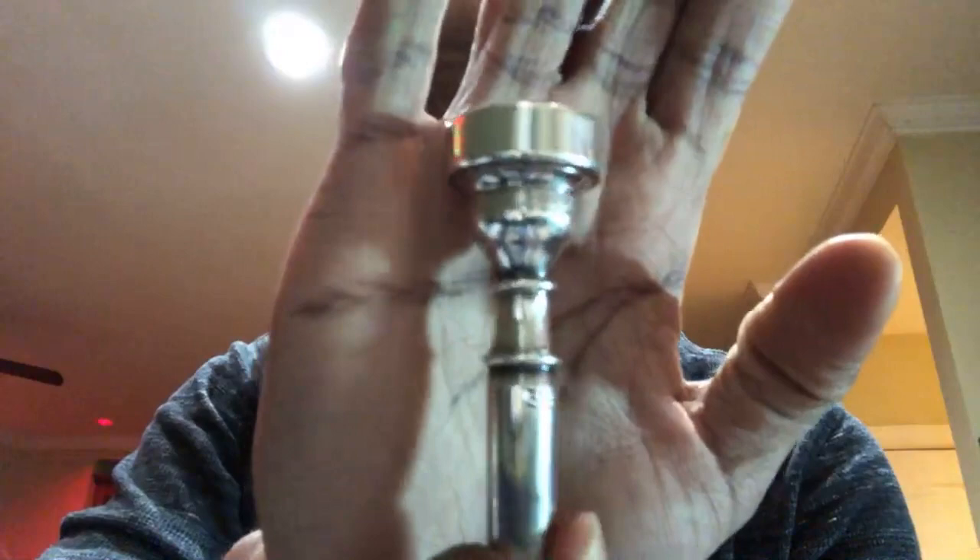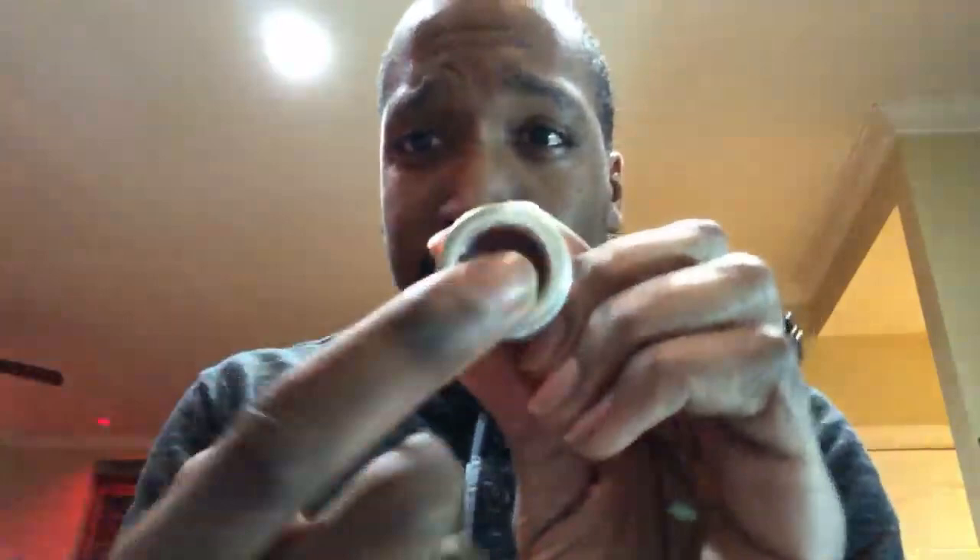XD says what mouthpieces do you use? Right now since I lost my Bach 3C, I'm using my Hammond 5S. And for my lead gigs I play this Schilke - it's a John Faddis heavyweight model. I don't know the exact specs on it but it's pretty heavy, and that's the mouthpiece that I use.